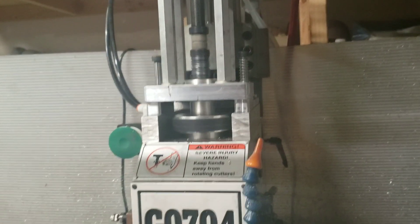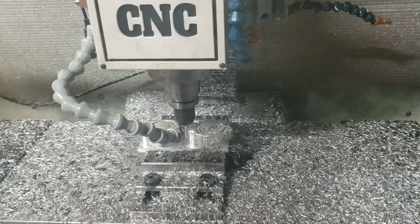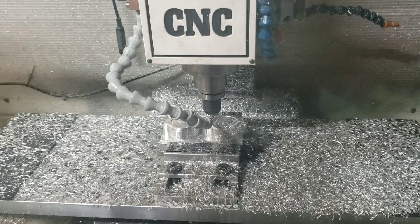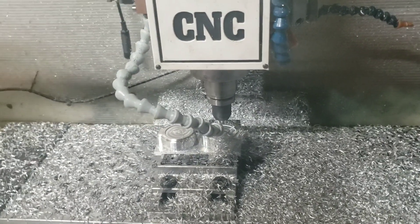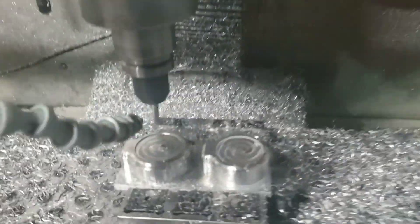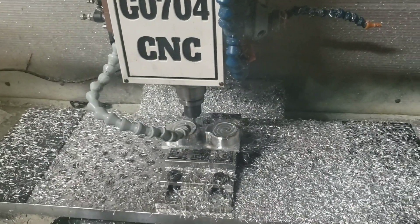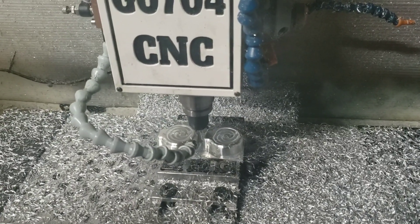Pneumatic drawbar is installed, and we're going to do a wine rack ATC and get that drawbar set up with an electronic solenoid so we can interface it with MACH. Yeah, this thing's been doing alright. Look for some update videos as things start to slow down in the next couple months.